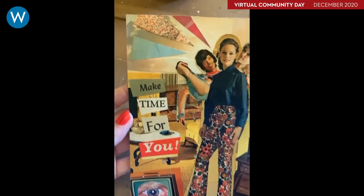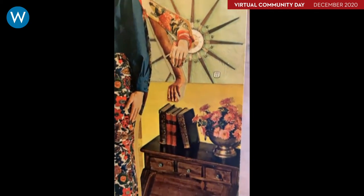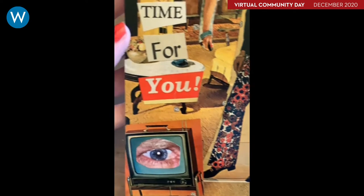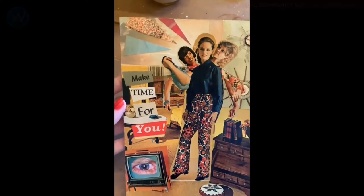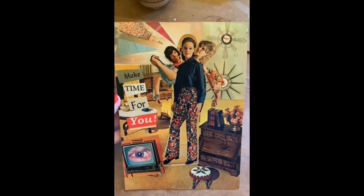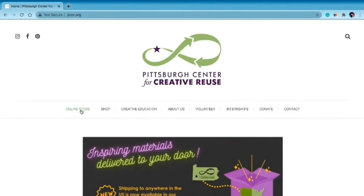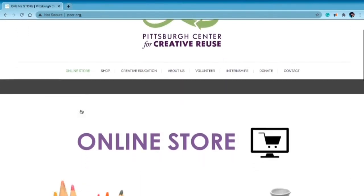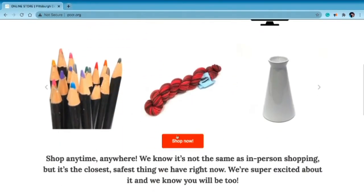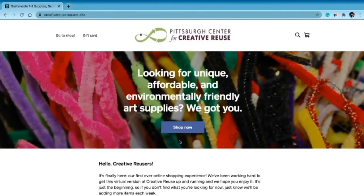This piece is complete and I'm really happy with how it turned out. It's a very low-pressure, freeform art project that doesn't take up a lot of space or time, and all the materials are easy to come by. Most of these materials can be found in our online store — go to pccr.org, click the 'Online Store' tab, then hit 'Shop Now.' We're constantly adding new things, so I hope you'll check it out.